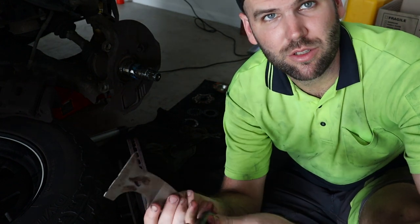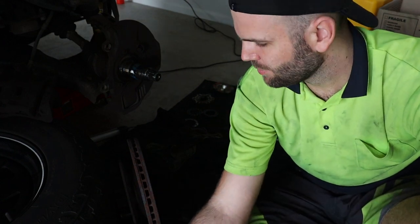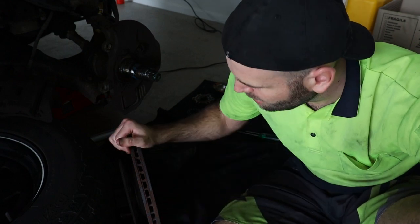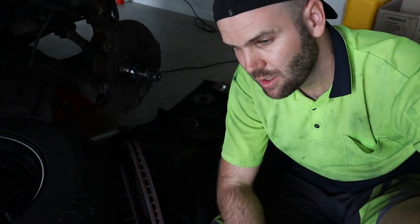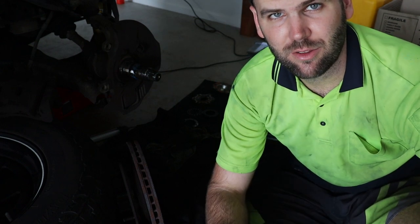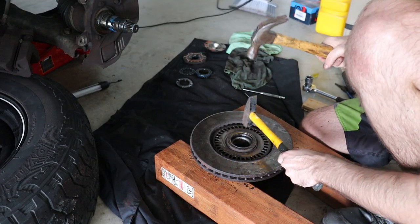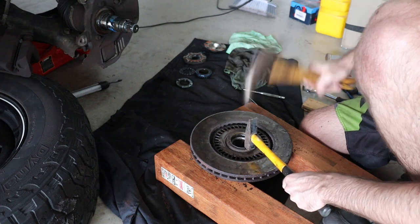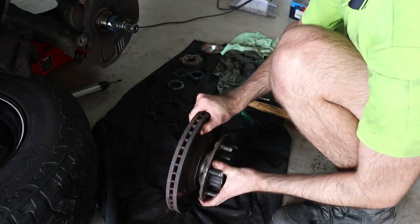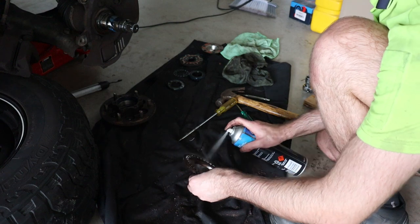That kind of sucked because it worked beautifully on the other side. Now I'm going to figure out another way to do it. Most people will probably just use a pry bar, or if you've got access to a press that could press it out. My tools are very limited here, so I had to figure out how to get the rotor off the hub. I simply used two hammers to kind of punch the hub out. I just wouldn't recommend hitting it as hard as I did.